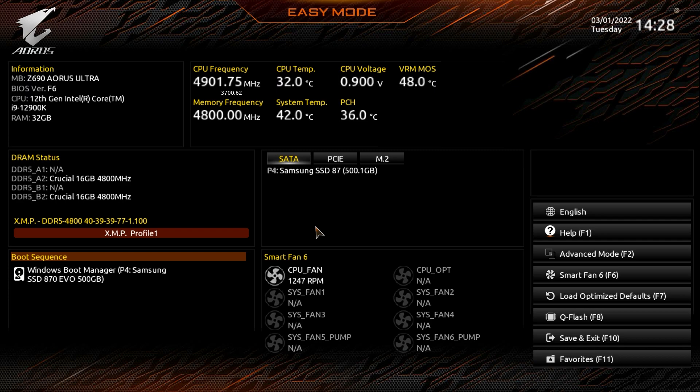When we start off we get dropped into easy mode, which allows you to see a bunch of different things and change a few settings. Over here we have information showing the motherboard, BIOS version, CPU installed, and how much memory we have. We can see two 16 GB DIMMs of Crucial DDR5 memory running at 4,800 megahertz, and this is where you can enable or disable your XMP profile — super simple, just click to enable it.